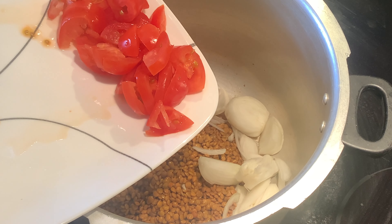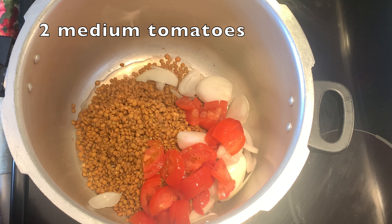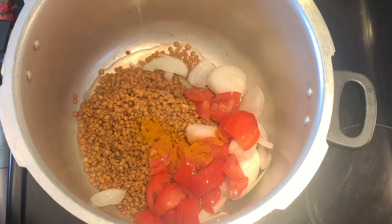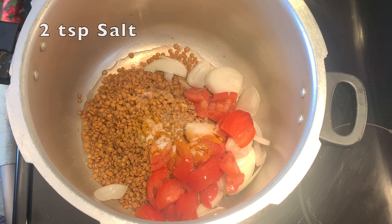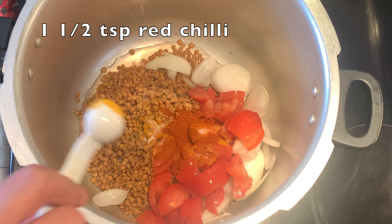And add two medium size tomatoes. After this, add 1 teaspoon of mustard, 2 teaspoon salt, and 1 and a half teaspoon red chilies.